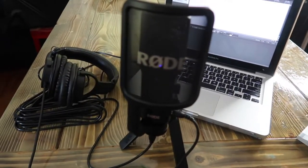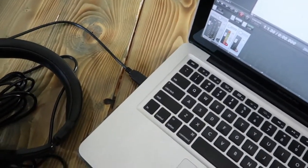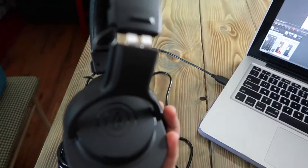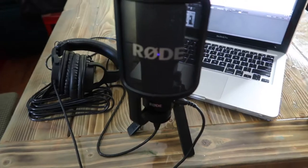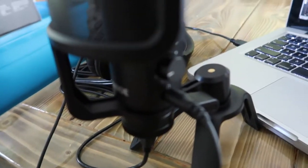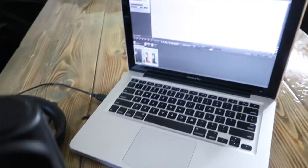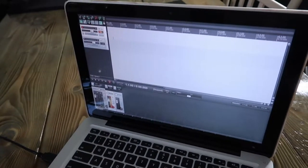I've got the mic plugged in to the computer with the USB. I'm also trying out my new Audio-Technica headphones — I'm excited about these. I'll link those in the description as well if you're looking for headphones to go with your mic. They plug in right on the side. There's a couple of volume buttons and I'm going to record a test in a program called Reaper.